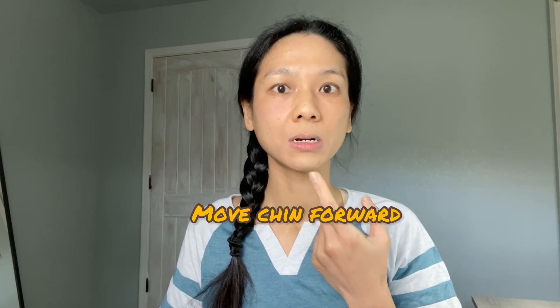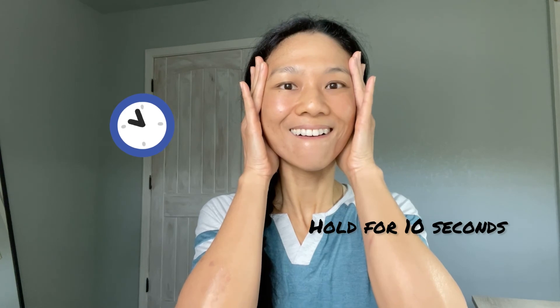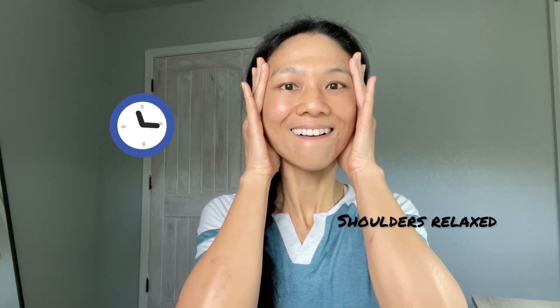Let's do another set together. Sit tall, make sure your posture is aligned. Open your eyes wide — make sure you're not wrinkling your forehead. Move your chin slightly forward. Curl your lower lip over your lower teeth. Press your upper lip against your upper teeth while showing them. Pull both corners of your mouth towards your molars. Place both palms on your cheeks and move them up at a 45-degree angle. Hold for 10 seconds. Come out of the pose and relax. I really like the way this pose makes my cheeks feel — you can really feel the lifting effect.